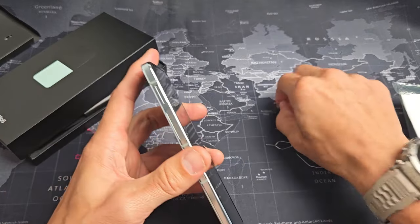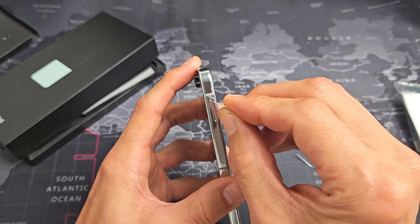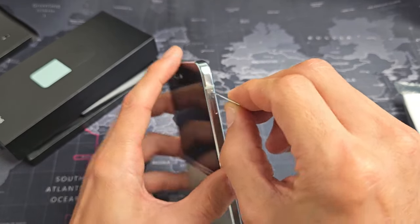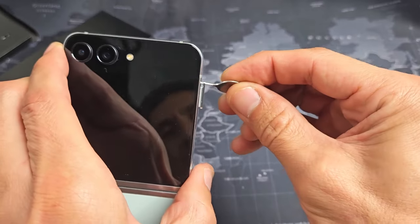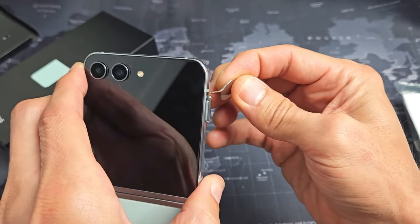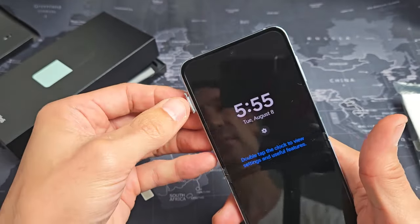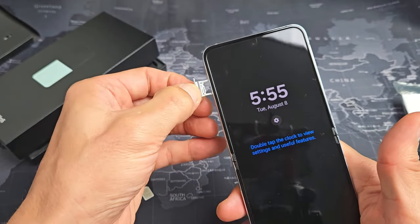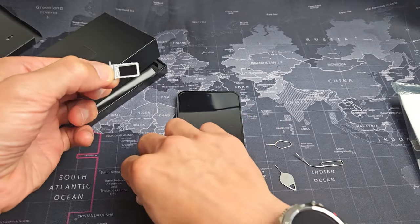So we're going to get the needle. Top left hand side — you see that little hole right there. We're going to put the needle into the hole and press towards the phone. As soon as I do that, that little tiny lip pops out right here. I'm going to slide this out and leave it just like this so I know exactly how to put it back in.